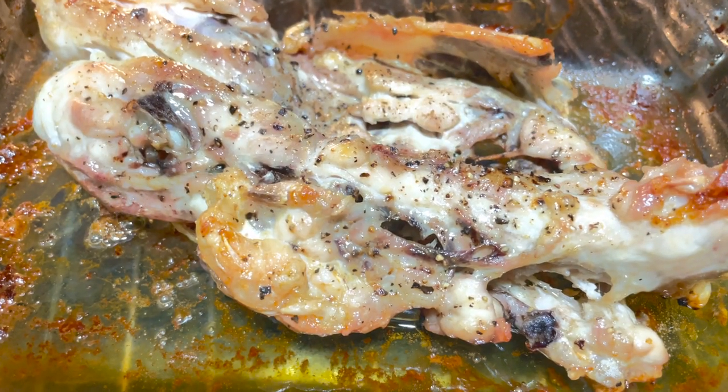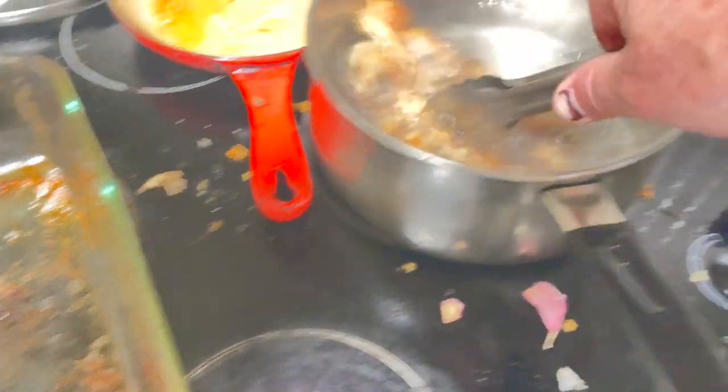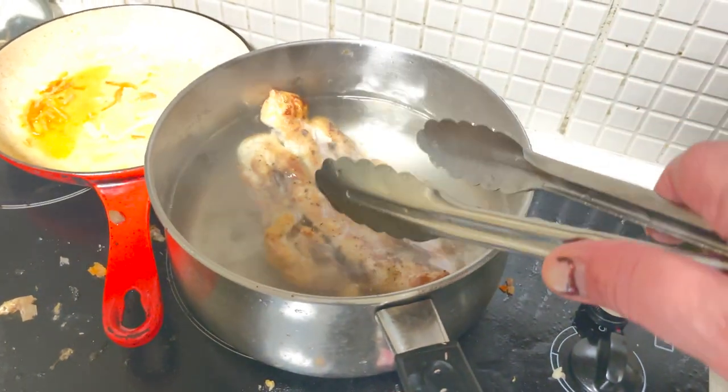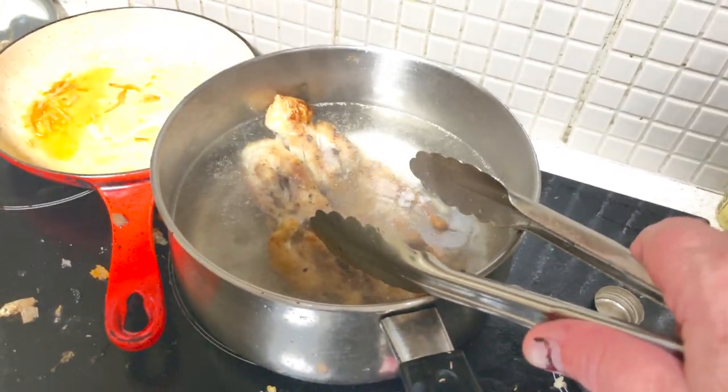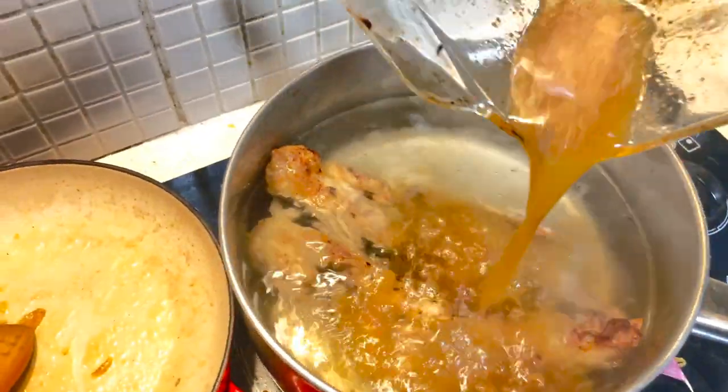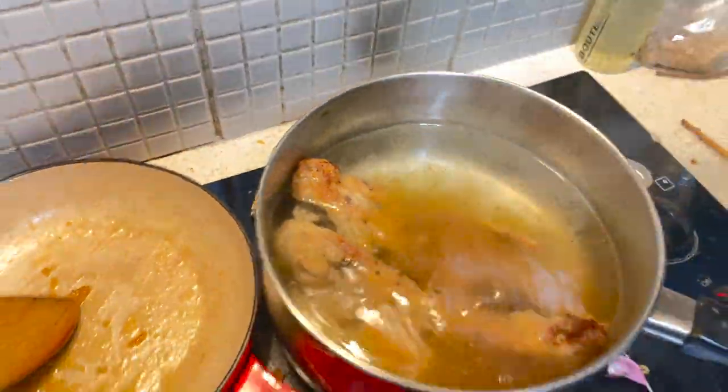With the carcass nice and brown, we will drop that into a pot of water to make some stock — the start of some delicious gravy. We will scratch away all those little brown bits, adding that to the stock.